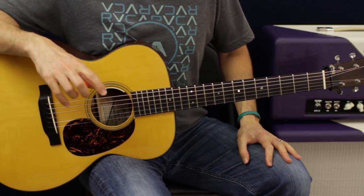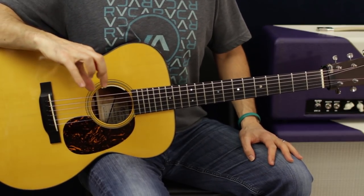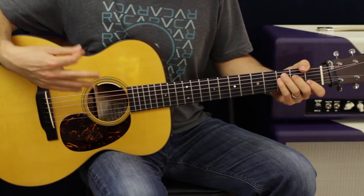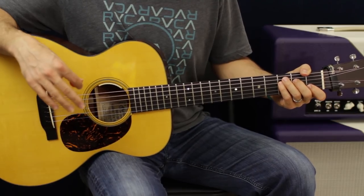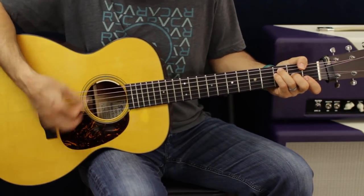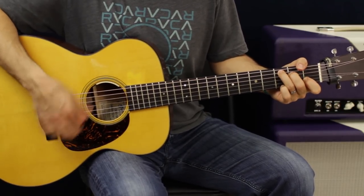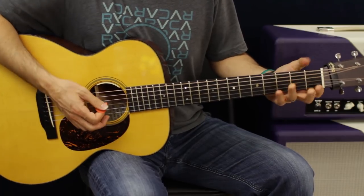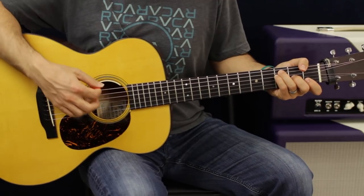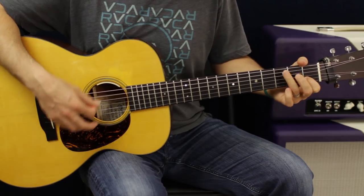We're going to do that pattern twice, and then after you do that, there's a little transition to get to the next verse. Our last go around in the verse, at the end, we're going to hang on a C and do that four times. Now we're going to go into the transition part. The transition part is going to be F, C, A minor, G.